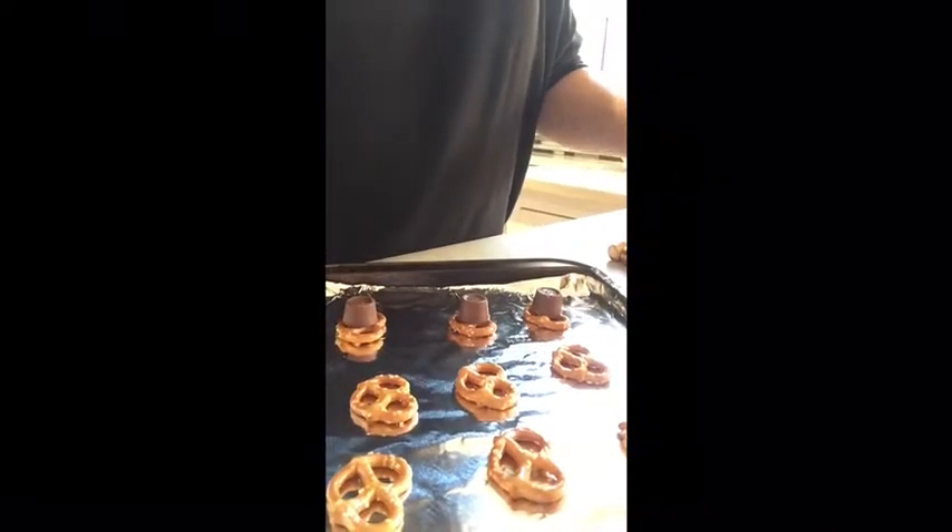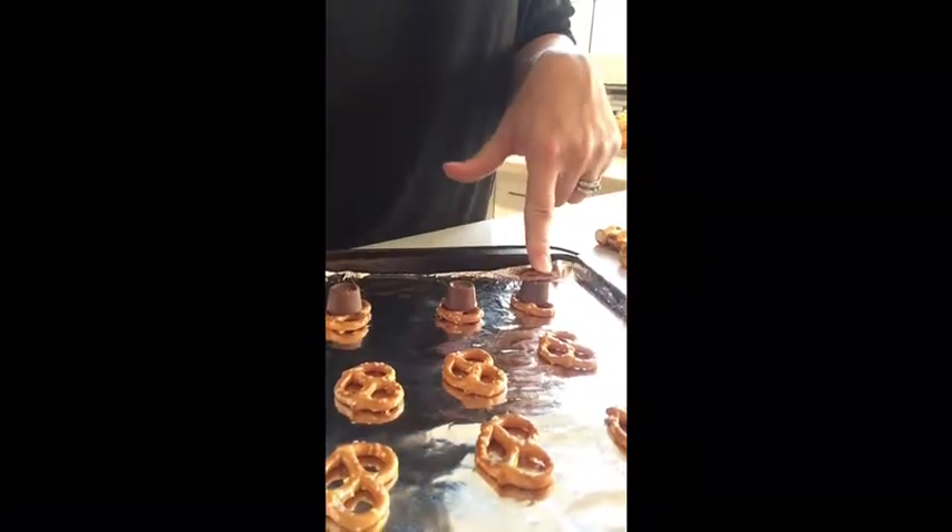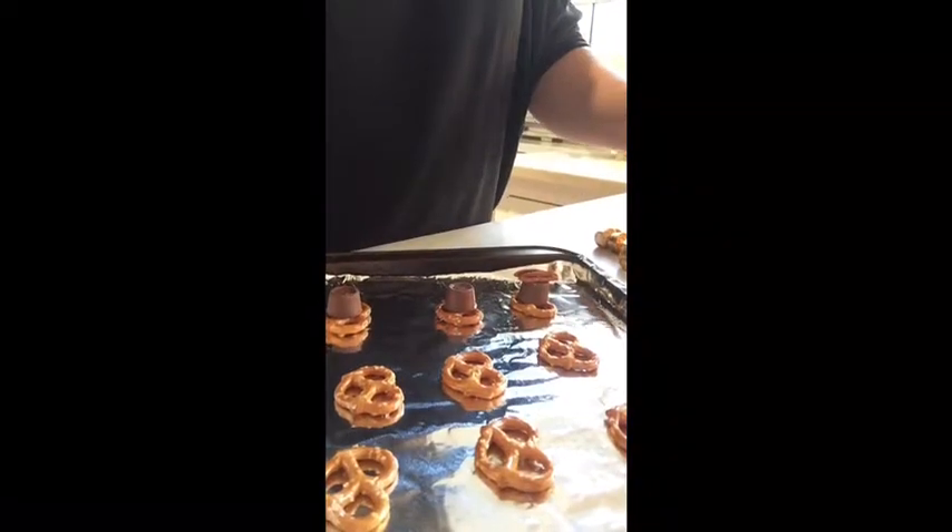You can tell that they're starting to get melty when they start to glisten. Once they're melted and you pull them out, push down a pecan half.